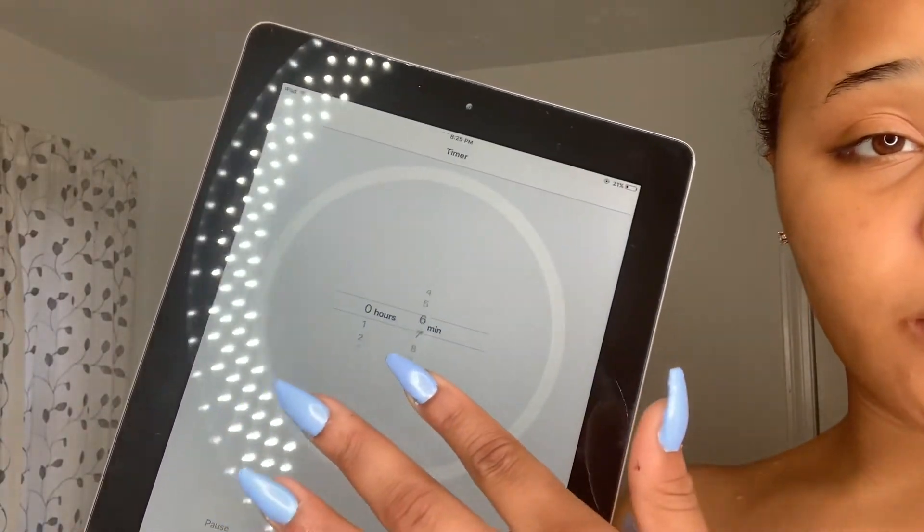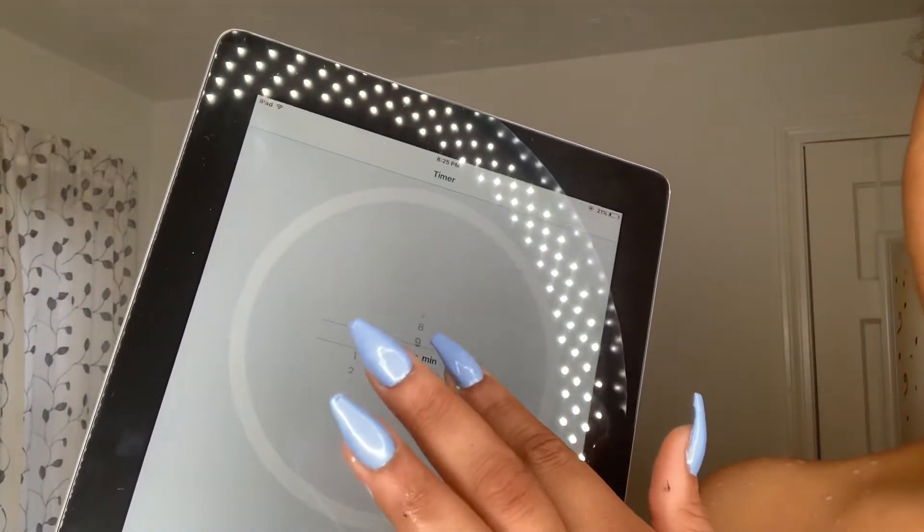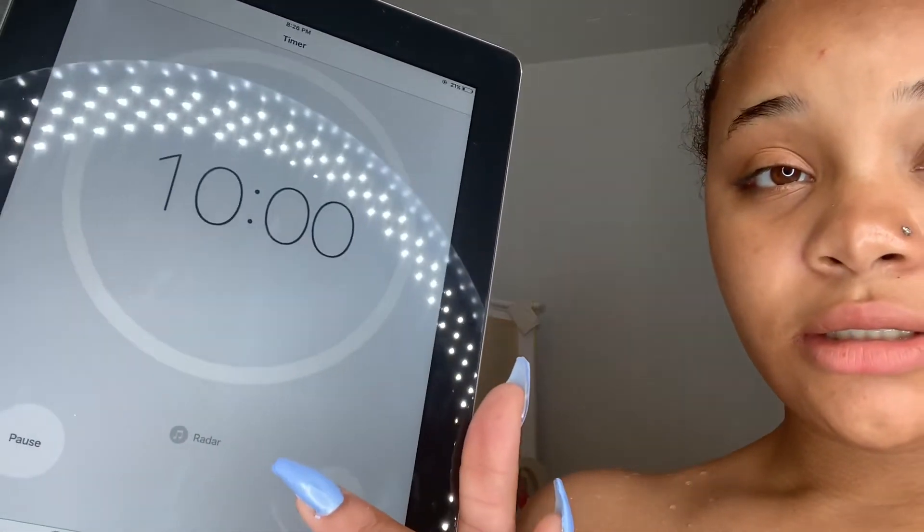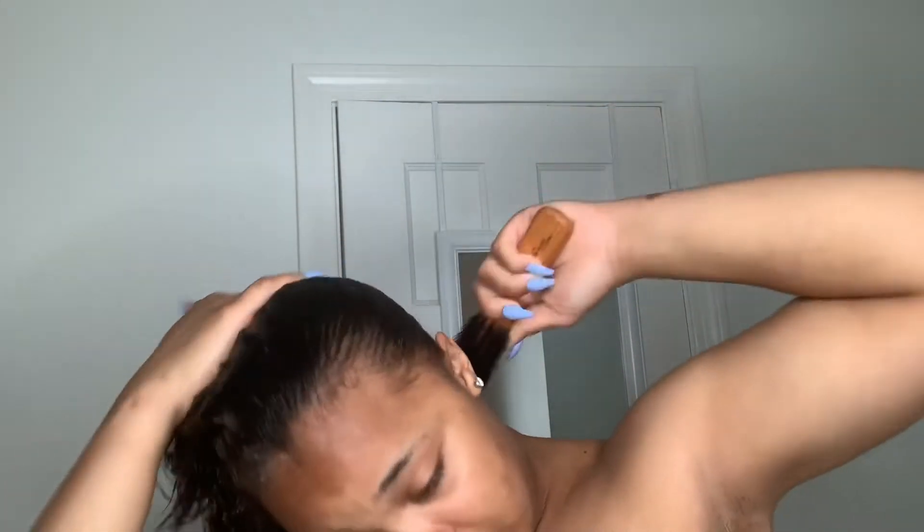We're going to start the 10-minute timer now. Starting on my hair because that's what takes the longest. I look hella tired. I already have gel in my hair — gel, whatever you want to call it.